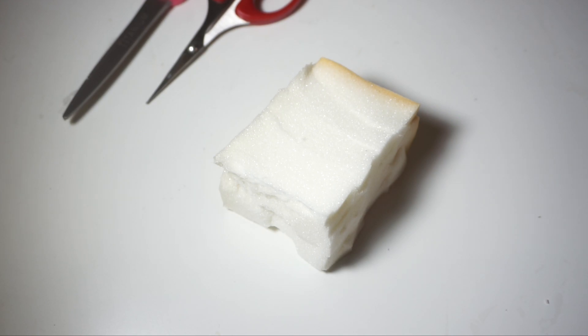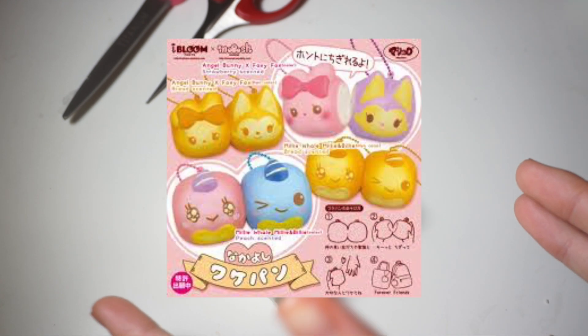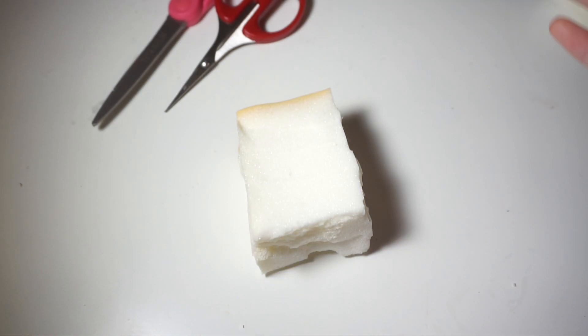Hey guys, it is me, Pastelanuda here, and in today's video I'm going to be showing you guys how to make some super cute sumi gogarashi bread squishies. These squishies are going to be inspired by the iBloom Chigiri pull-apart bread, which I will leave an image on the screen, but I'm just doing it sumi gogarashi themed. So I'm just going to go ahead and get started and show you guys how to make these.